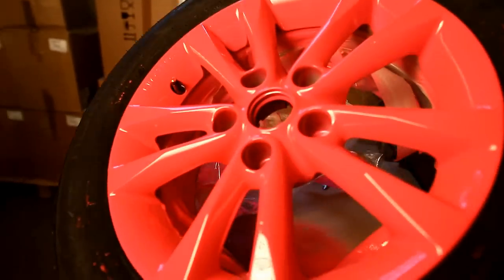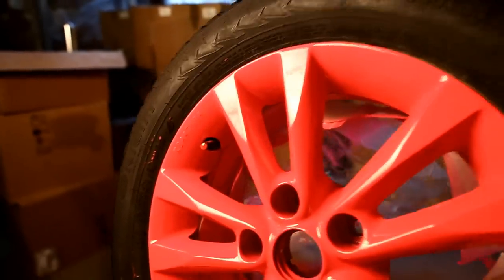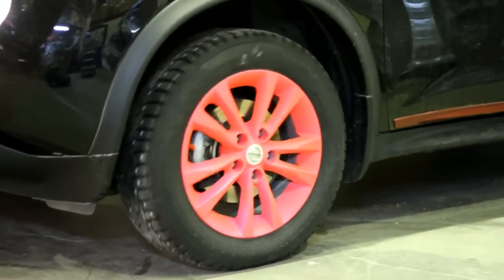Four rubber comp layers will dry in about eight hours. Two to three cans of rubber comp are sufficient for a normal size set of four wheels.